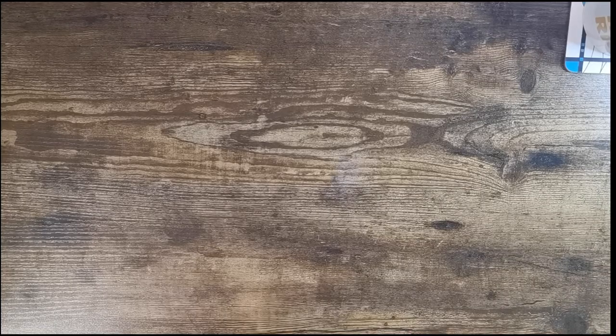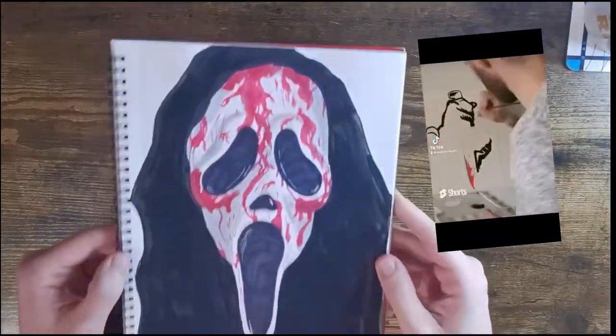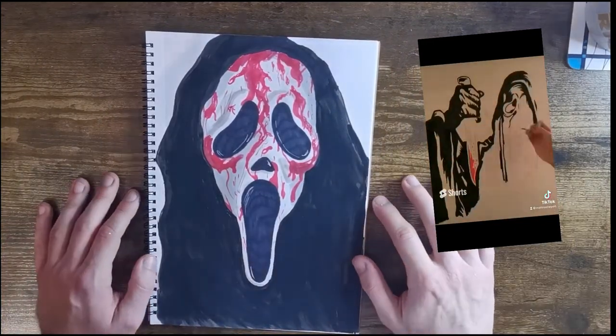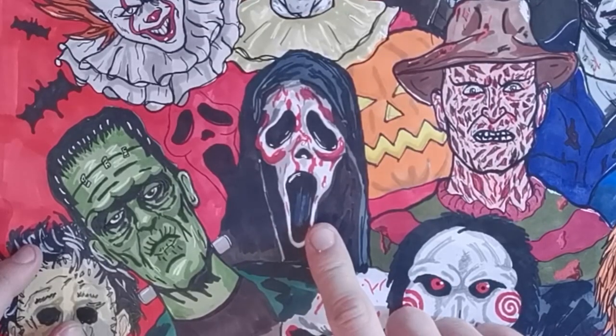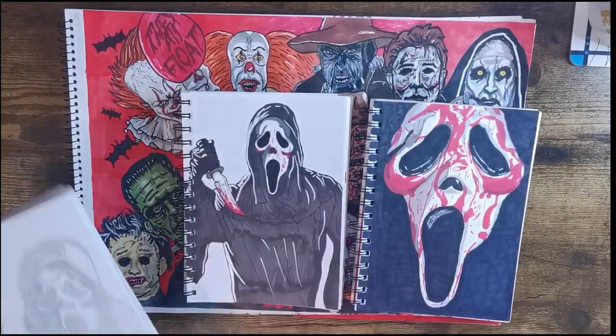Welcome back! In today's video we're going to be doing a Ghost Face tutorial. We've done Ghost Face many times before in many different books and papers — painted him, drawn him. So this is the finished picture we'll be doing today. First I'm just going to show you a few examples of the Ghost Faces I have drawn, and then we will begin the step-by-step tutorial.